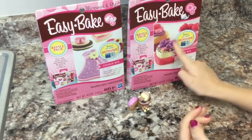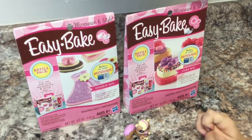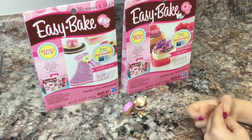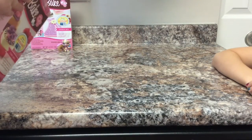It looks so yummy! We're going to start with this one and try to make it look just like it does on the box, because usually they don't look like that. Okay, let's open the cake one and see what comes in.